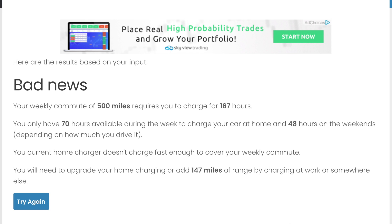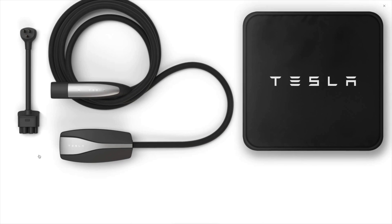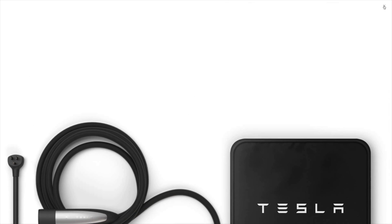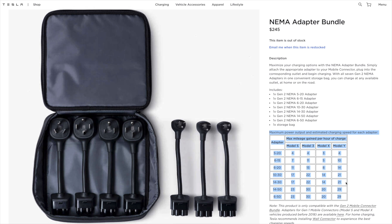How do I know these charging rates? When you buy a Tesla it comes with a mobile connector — that's the standard 110 outlet adapter. You can also get various connectors that support different voltages. There's the NEMA adapter bundle: for $245 you can get one of every connector type, so no matter where you go you've always got the right one. For my Model Y, each connector shows the different charging speeds. By default I get three miles per hour. But if I upgrade to the NEMA 14-50 connector — which is 50 amps at 240 volts — I can get 29 miles per hour.